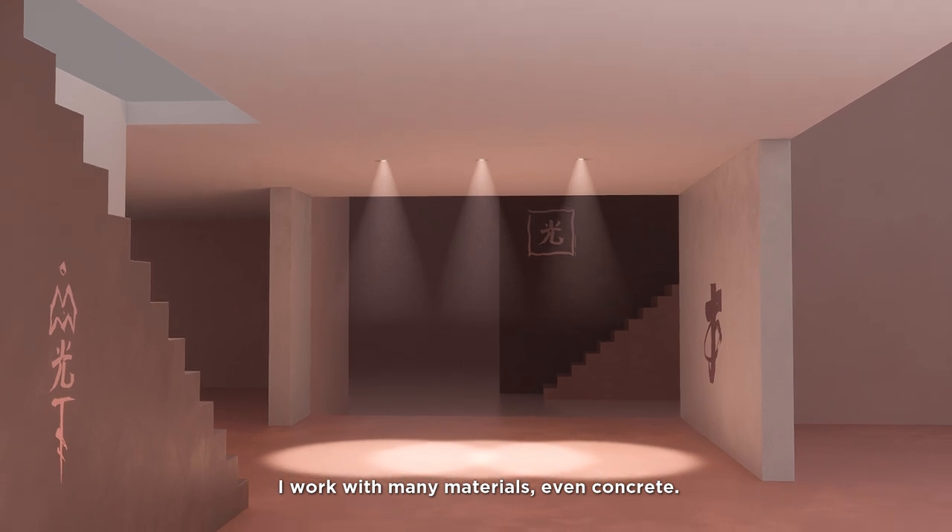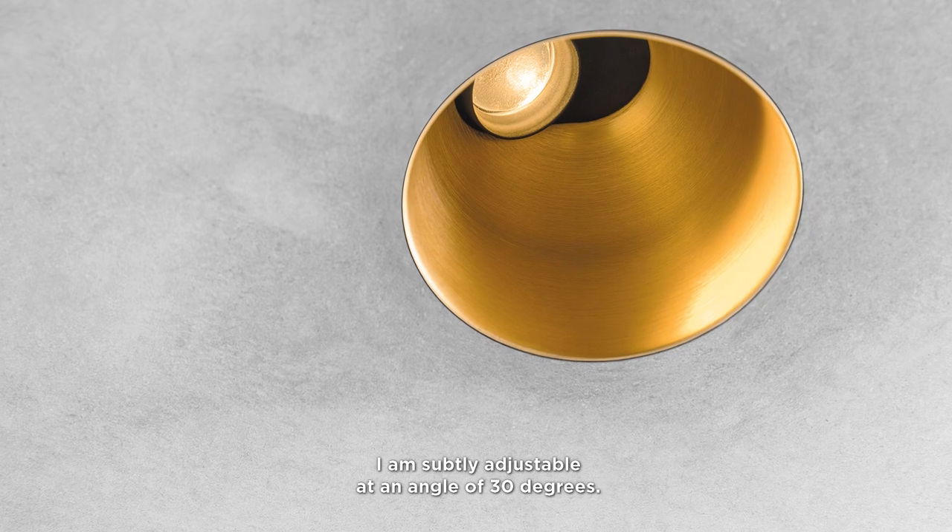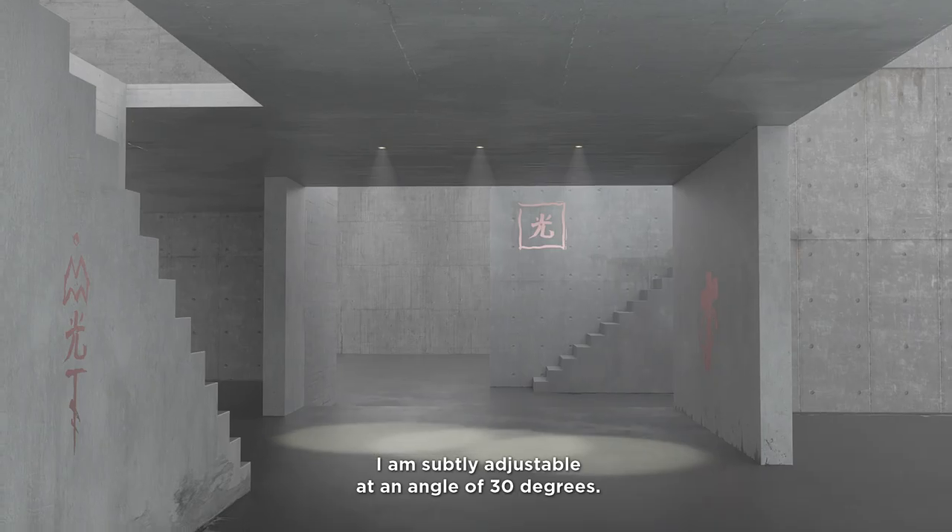I work with many materials, even concrete. I am subtly adjustable at an angle of 30 degrees.